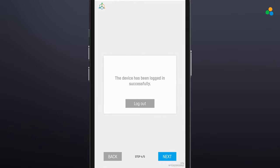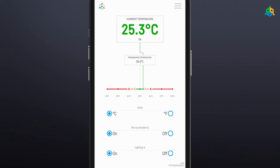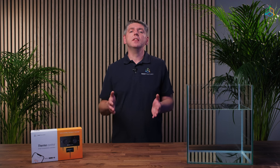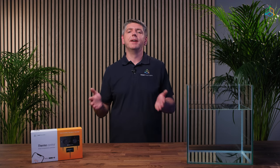Step 5: Congratulations — the device setup process is complete. Click 'End' to complete the setup. Pay attention to the icons in the upper right corner of the screen. There should be green icons next to the Wi-Fi and Smart Reef icons indicating a valid connection. If a red exclamation mark appears next to either of them, it means the device has lost connection with Wi-Fi or the Smart Reef system. From now on, you can control your device through the Smart Reef app or at www.reeffactory.com.